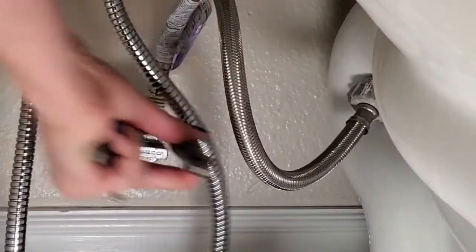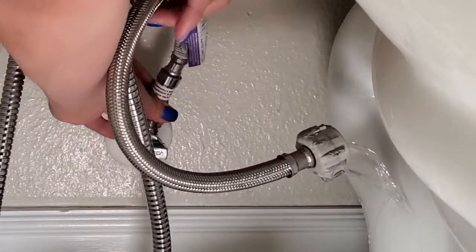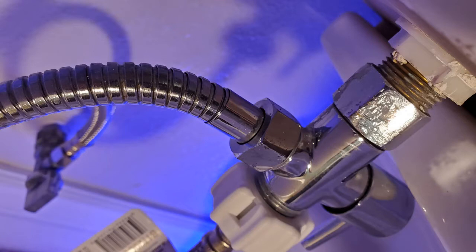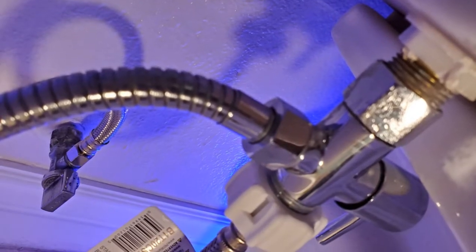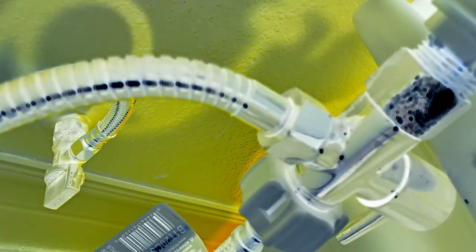Then move on to the other side. It doesn't really matter which side you do first. Ideally, it might be the shutoff side since it's lower and perhaps the water could be better guided out — something to keep in mind next time.